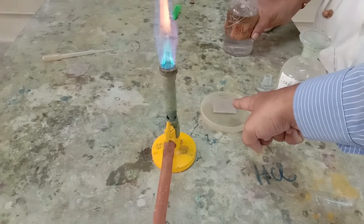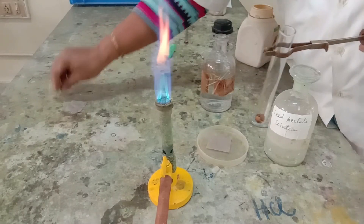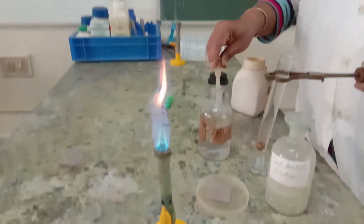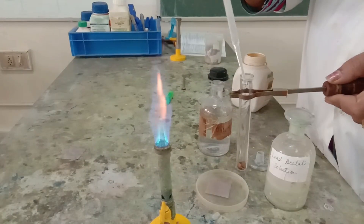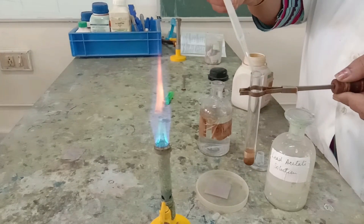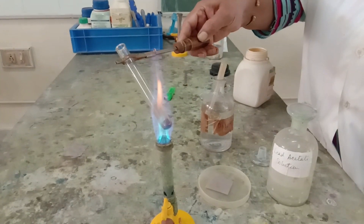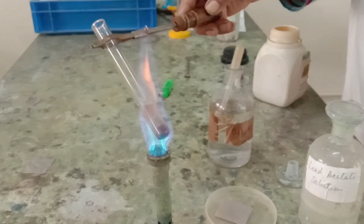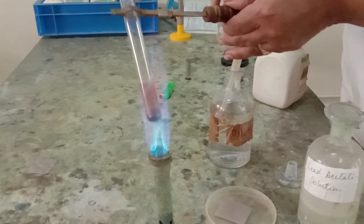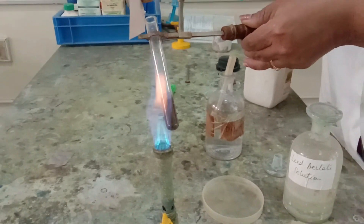I have taken some amount of lead acetate solution in a petri dish. I am going to add some more dilute sulfuric acid into the ferrous sulfide solid. The test tube shall be heated gently so that the reaction becomes fast and the hydrogen sulfide gas comes out faster. The filter paper, which was dipped in lead acetate solution, is now being placed over the test tube.